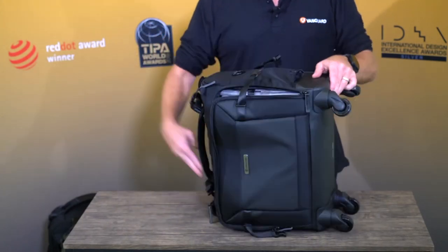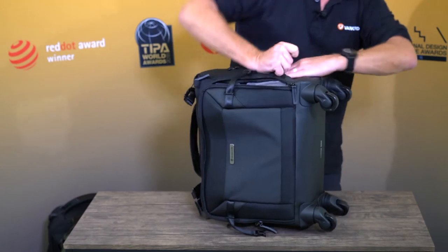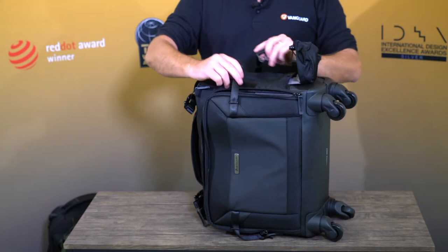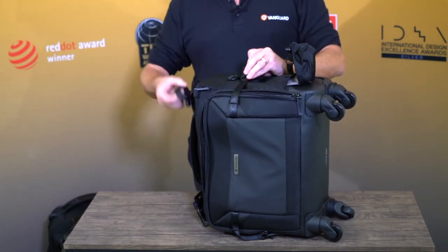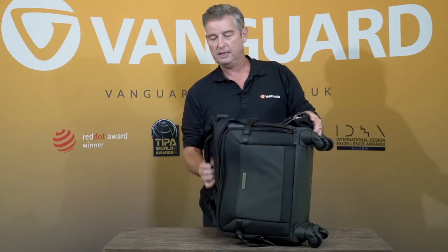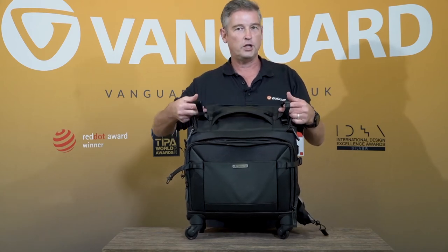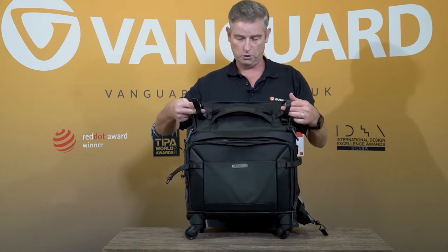If I demonstrate — you pull out the tripod foot from here, put the feet in there, attach the tripod through there, and you can even attach it through the top. This particular model also comes with two straps on the top so you can put a monopod, a jacket, or even another tripod on top should you choose to.